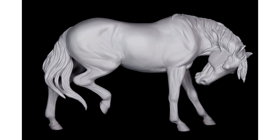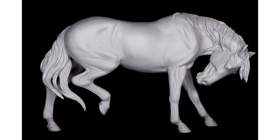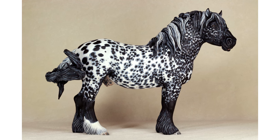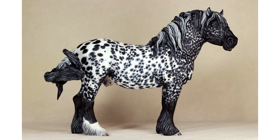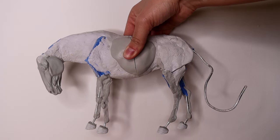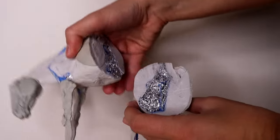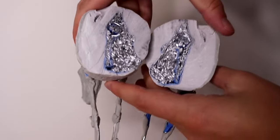Hey everybody, it's DJB — welcome to my channel. If you're new here, my name is Darren. I'm a model horse artist and I've been sculpting and repainting realistic model horses since 2017. If you've seen my previous 'how it's made' videos, you'll notice that I use a lot of Freeform Air. The biggest thing about this clay is it is super lightweight, and that's exactly what we want as filler for anything we're doing.